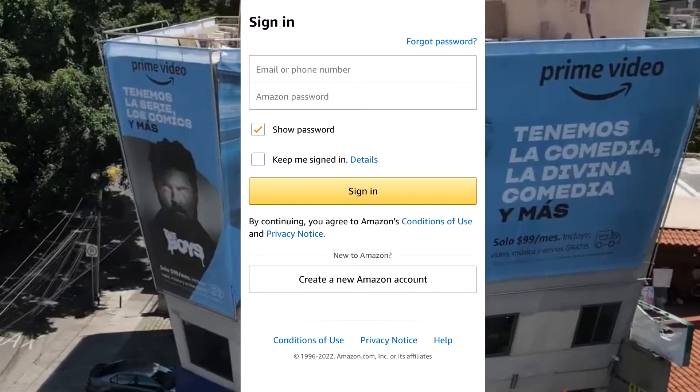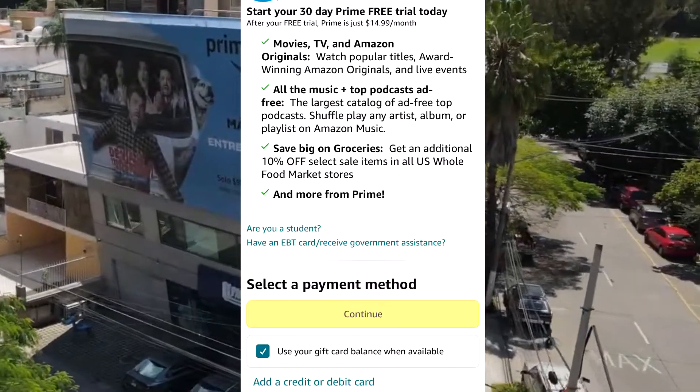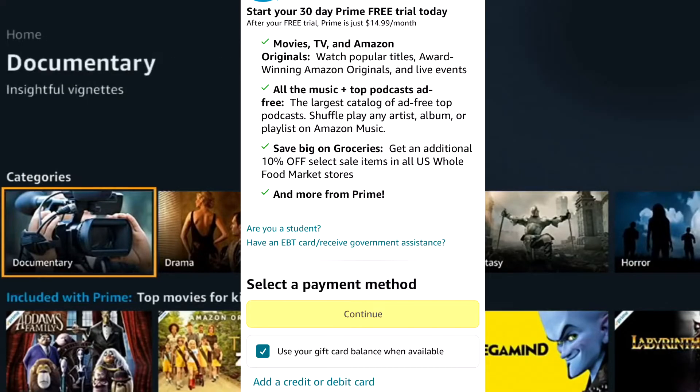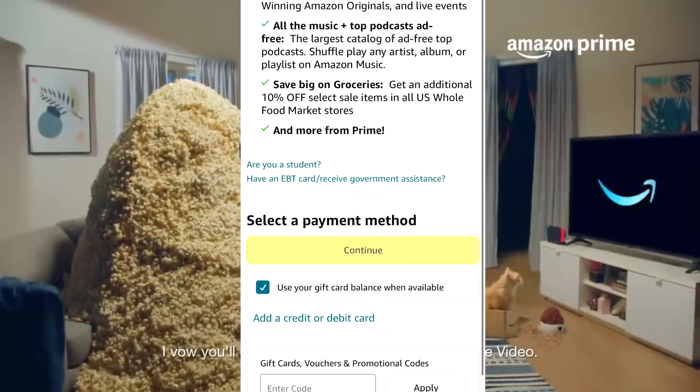Number 3: in this part you will see all the benefits and period to use Prime Video for 30 days free of charge, remembering that after the period the amount will be charged if you do not cancel the package.